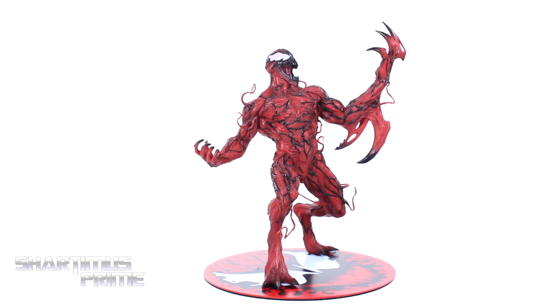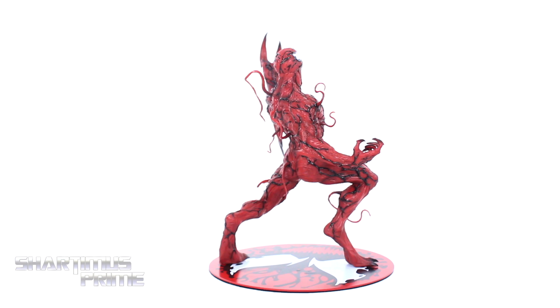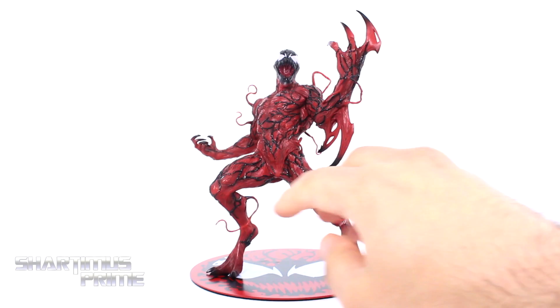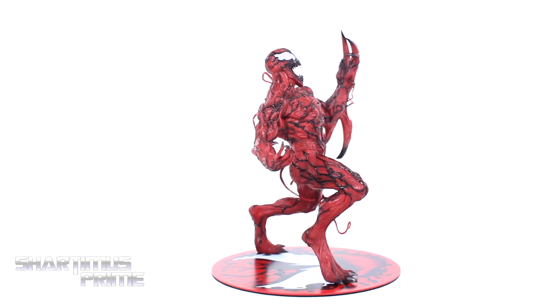Here's Carnage out of the packaging, and this is a sweet looking statue with all kinds of details in the sculpting that just make it look very awesome. Very, very good looking piece. I'm really liking the paint apps on here too — looking very clean. I love seeing the fade on some of the black areas right here. We get this nice glossy black running through like veins. I think the head sculpt looks great.